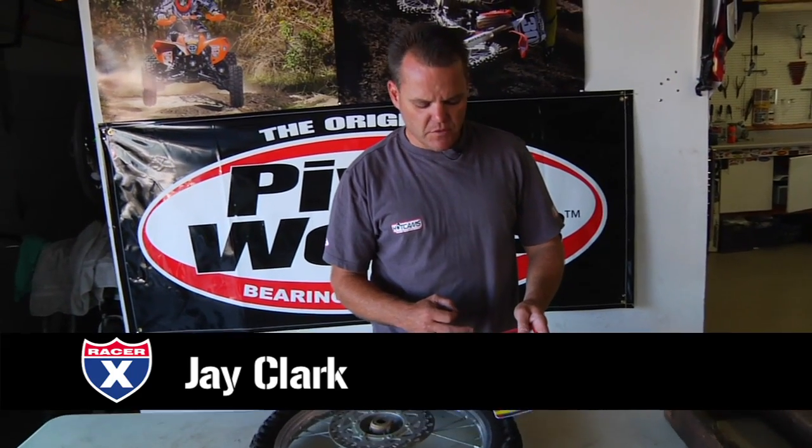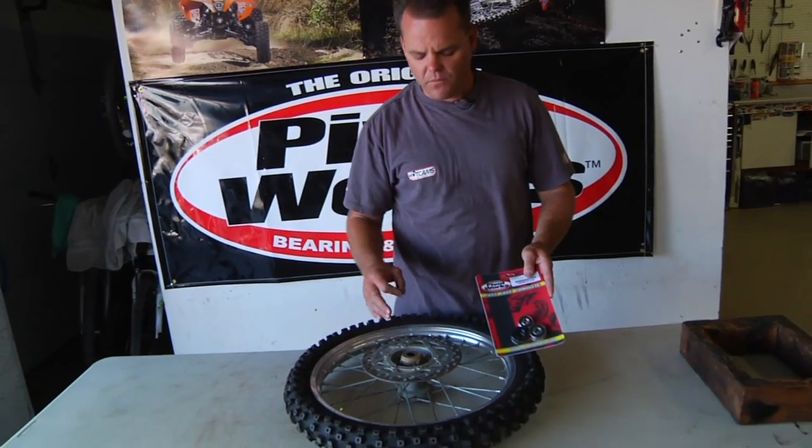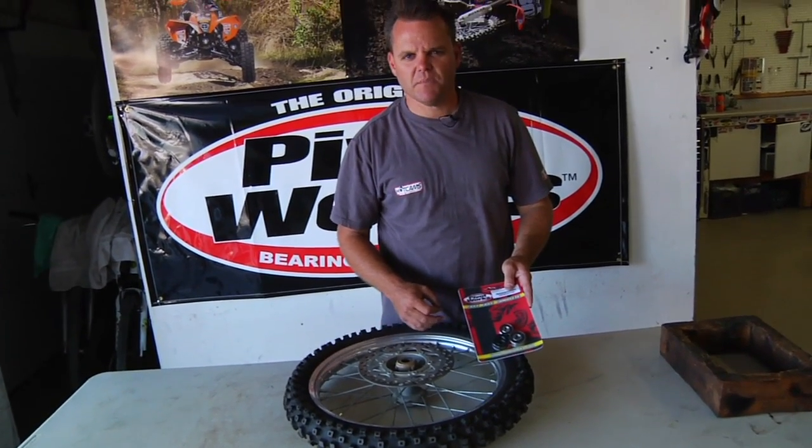Jay Clark here. Today we're going to go over installing some Pivot Works wheel bearings in a front wheel. We've got a KX85 wheel here that's pretty old, and we're going to change these wheel bearings and show you some quick tips on how to do it.